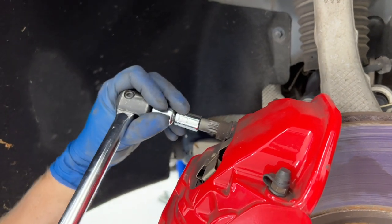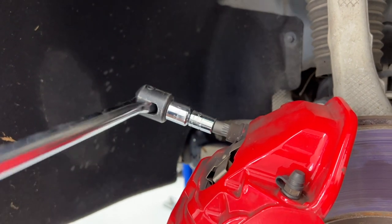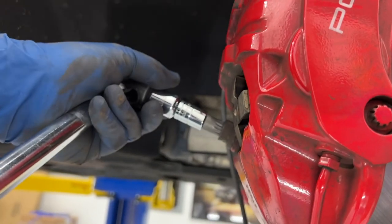They're on tight so definitely going to want a breaker bar. Make sure your bit is all the way seated in there, and once you get them loose you can come back with some power tools to get them out the rest of the way.